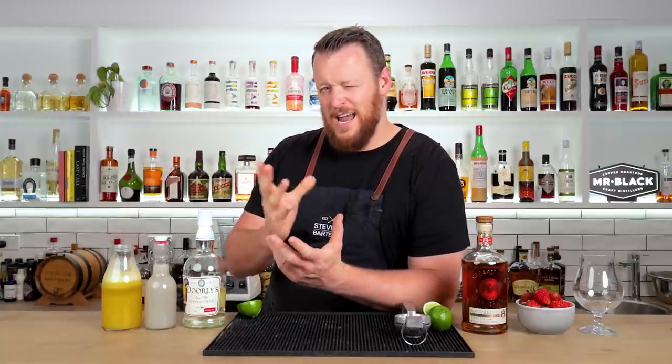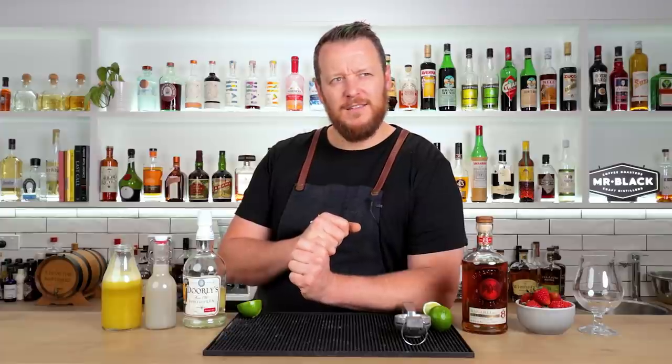It predates its namesake — well, it's not really its namesake then, because it predates it. I don't think it's actually named after the Miami Vice TV show, which aired in the mid to late eighties. I think it actually predates that. I don't know a lot about the history of this cocktail or who created it.